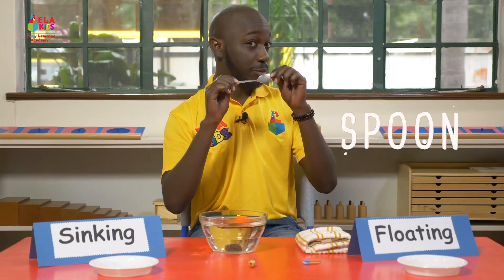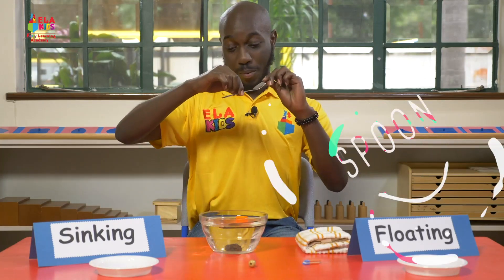A spoon — I got it from the kitchen. And then I'm going to put it down gently. It went all the way to the bottom — that's sinking.